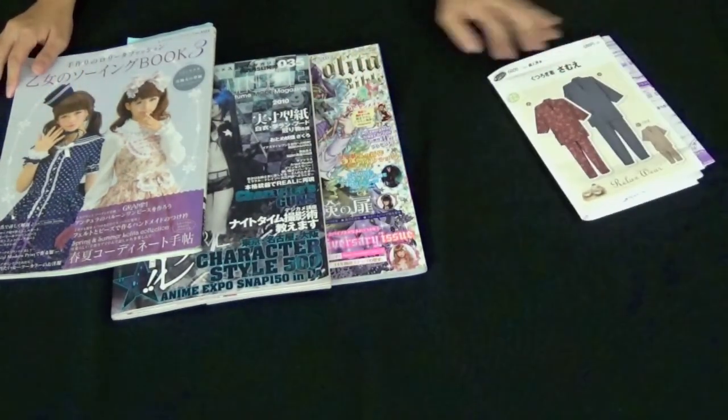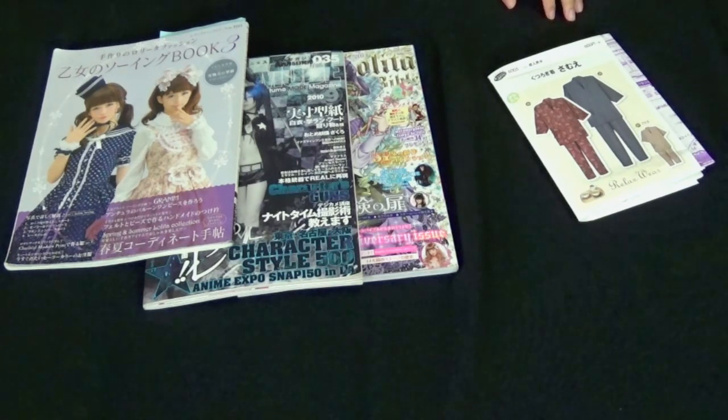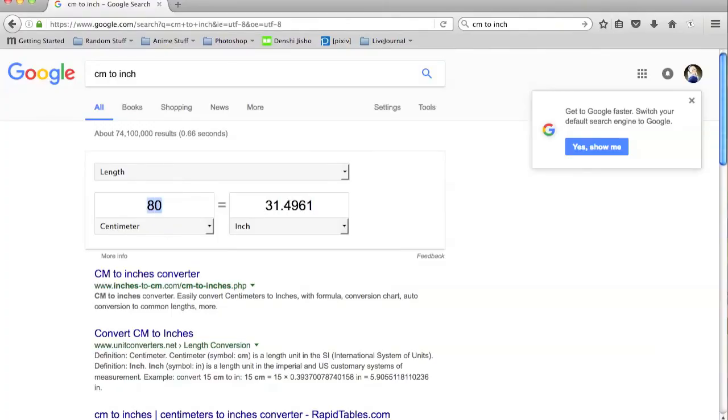Japanese patterns can come in either packets or books. Like Western patterns, they include the pattern pieces and the instructions. A few things to note though: if you're using the imperial system, you'll notice that all the measurements will be in the metric system, so you might have to do some conversion.